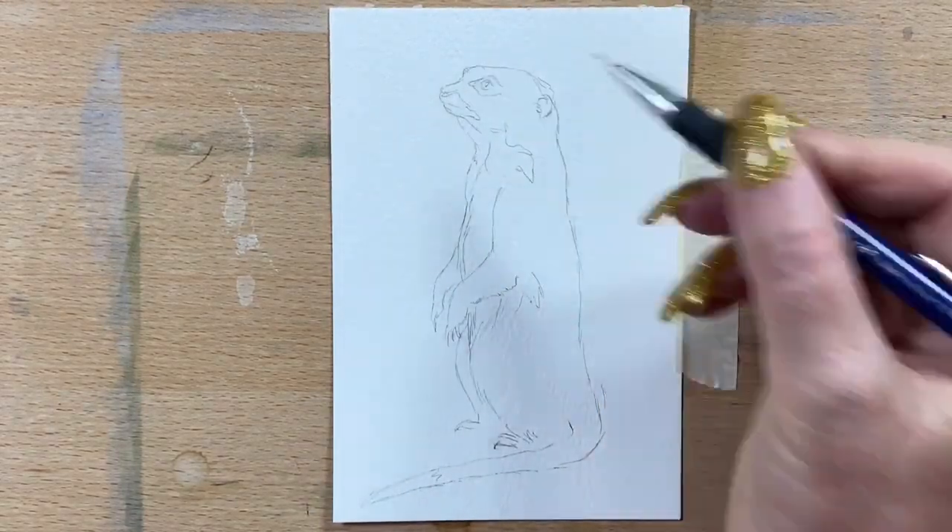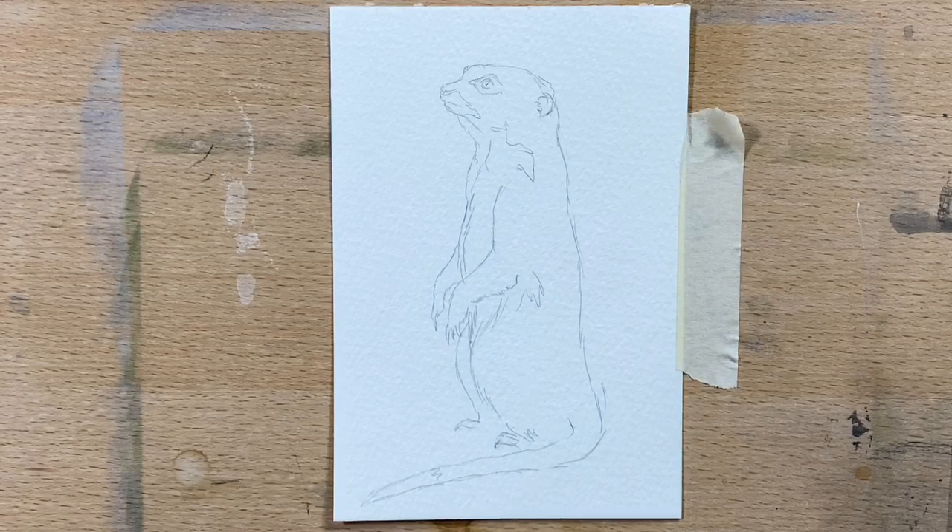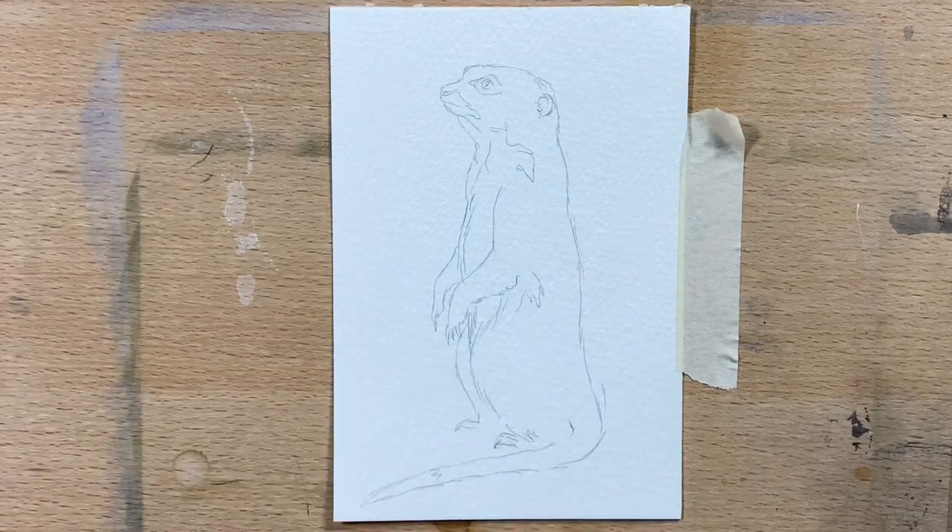This little one was actually sitting on the window ledge right next to me and looking up, just watching the sky — watching for birds, I suppose. So I got this awesome little photo of it.